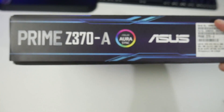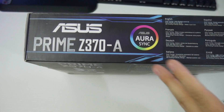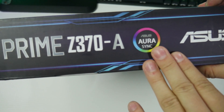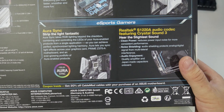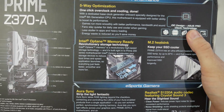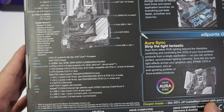Looking at the sides and back of the box, it's all Prime Z370A and Aura Sync branding. On the back we've got Aura Sync, Realtek Audio, M.2 heatsink, Intel Optane Technology, and 5-way optimization. I absolutely love the support from Asus - second to none. Love the BIOS, love all the software that comes with it. And then there's a picture of the back and all the general specs.